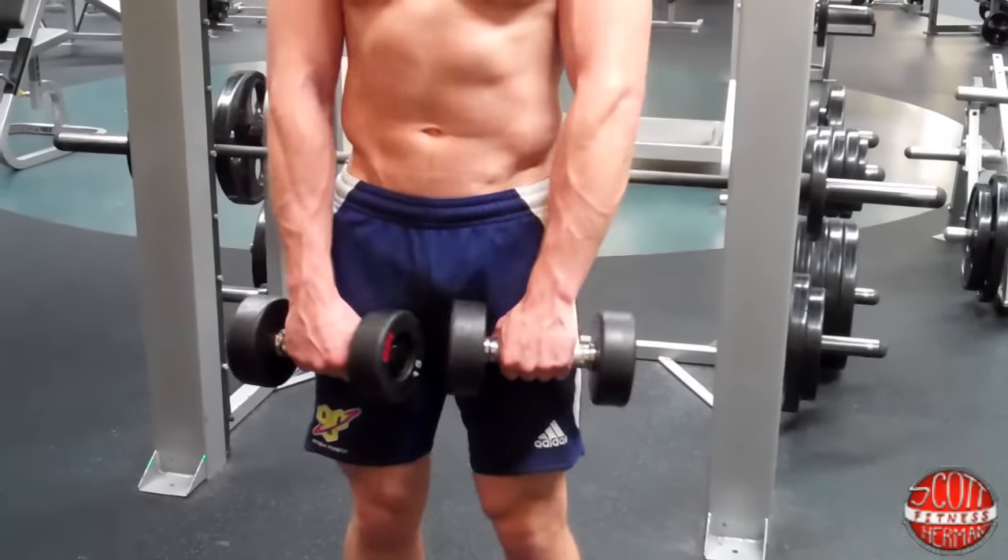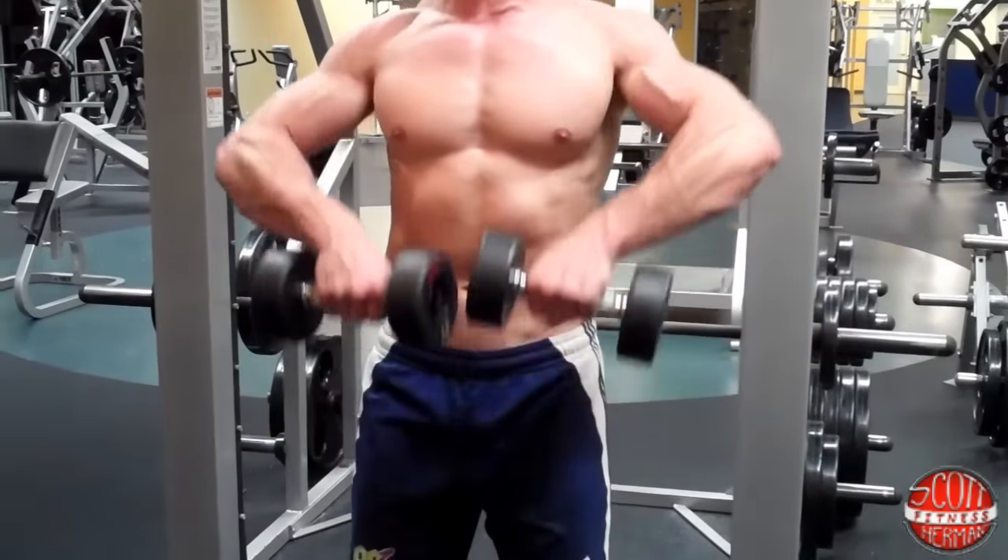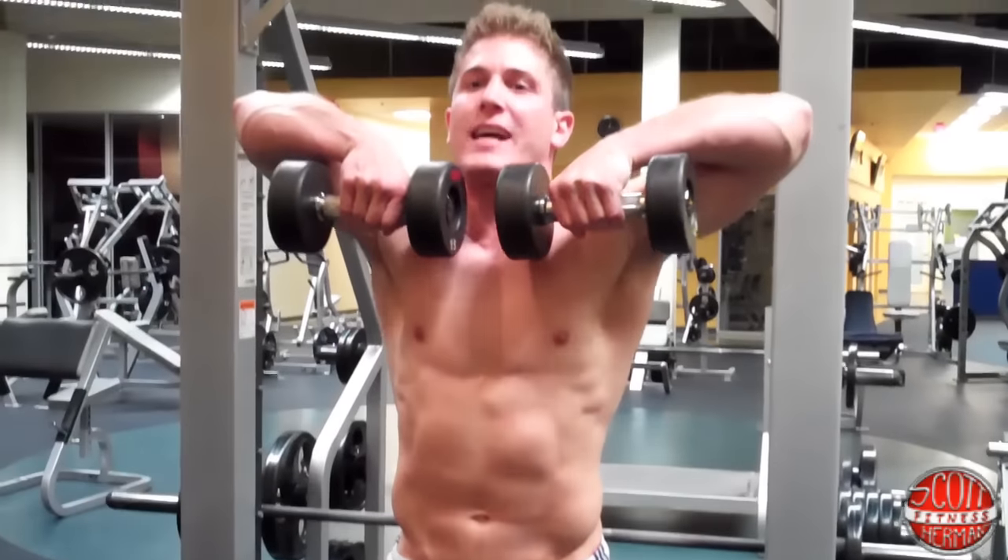Keep a tight core, bring your shoulders back, keep those shoulders nice and tight, squeeze the traps, and then you're going to bring the dumbbells up just like this.